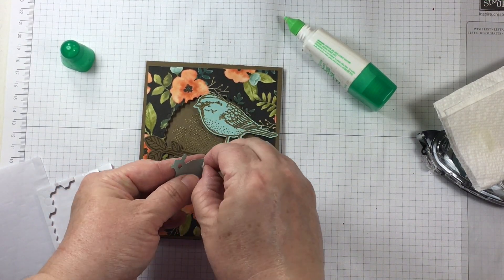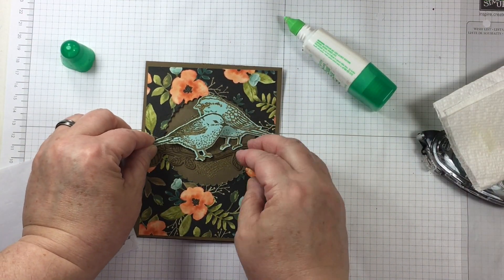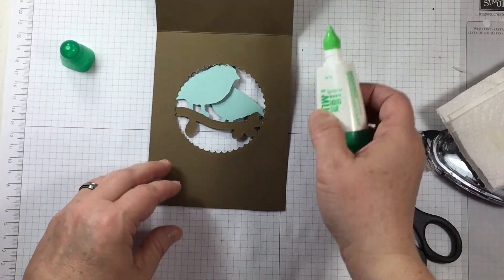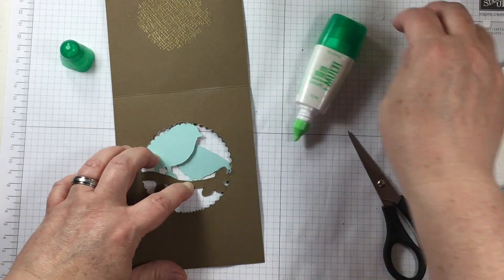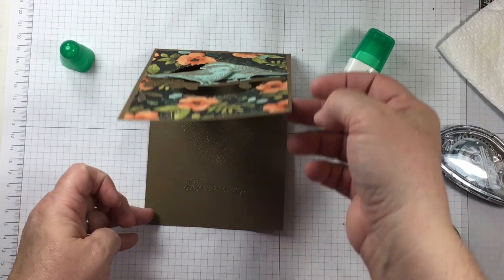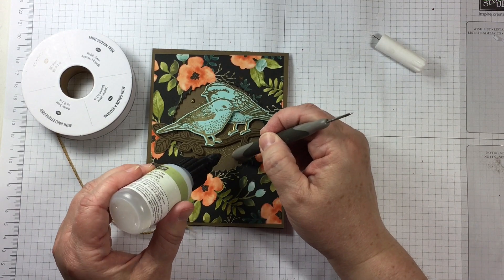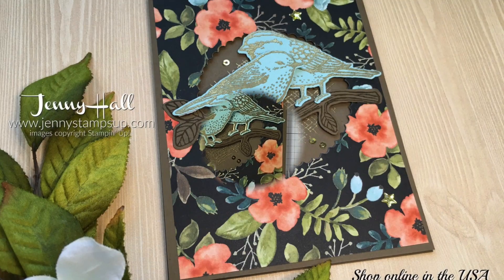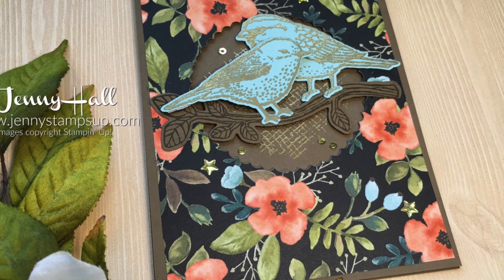To create a peekaboo to the inside of the card, I have used one of the scalloped circles from the layering circle dies. This is going to allow everything on the inside to be seen from the outside. Therefore, my greeting is perfectly fine to be on the inside of the card, and the front of the card is kept more plain and neutral. There's the greeting on the inside, and I'm going to add just a few of the mini sequin trim. This is a very easy card idea — it's a peek-through, which makes it a little more fancy without going over the top.